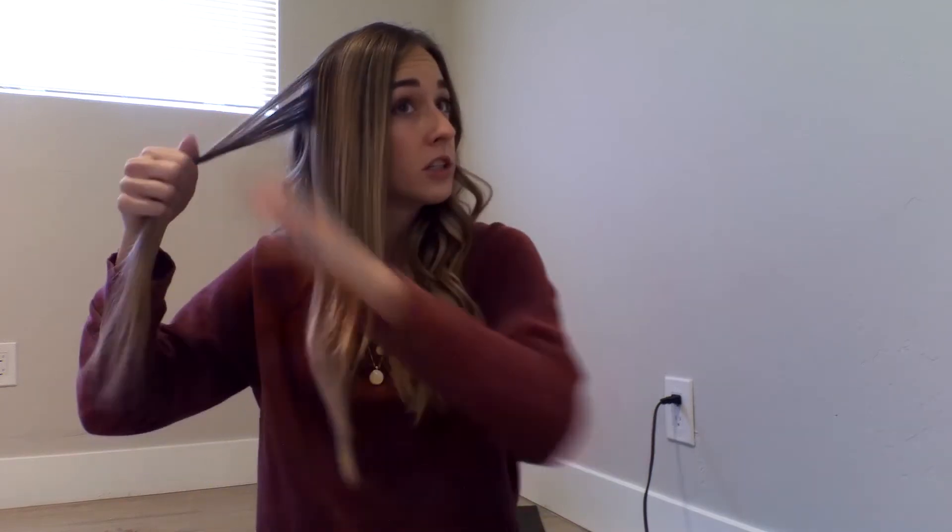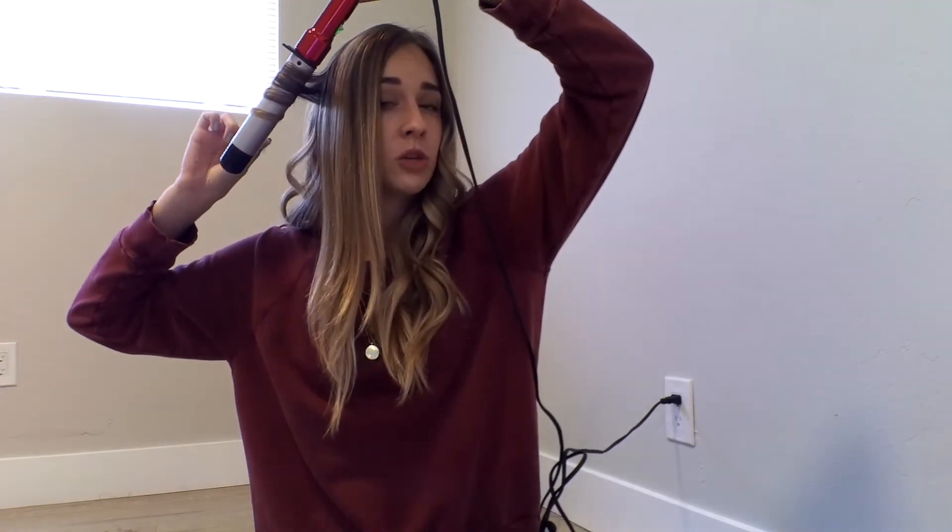I have now curled all the way up to my ear line on the right side. From here forward I'm only going to be curling away from my face, and I'm going to hold for about 15 seconds rather than 10, purely so that my curl will hold for a longer amount of time. I'm holding about this much out from the barrel so I can achieve the beachy wave look.